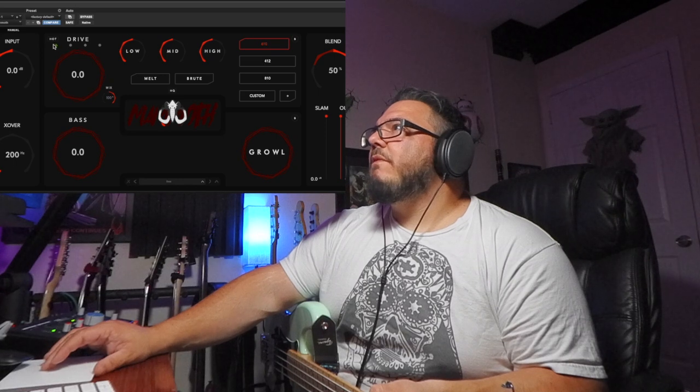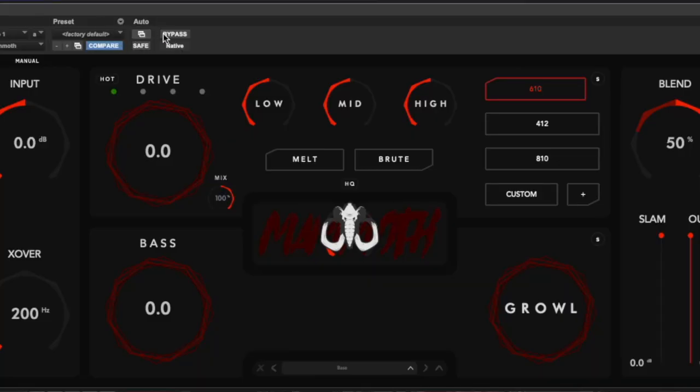We're going to jump right into this new drive setting here. I've got my Squire PBs here — it's got the EMG Geezer Butler that I put in a couple months ago. So let's see how we do. That's the default. And that's bypassed — so that's my DI.